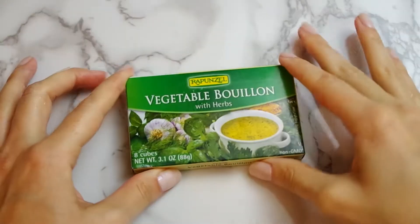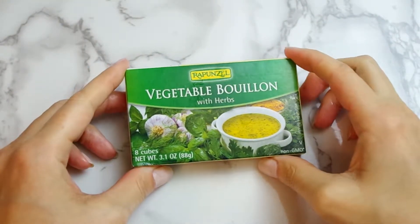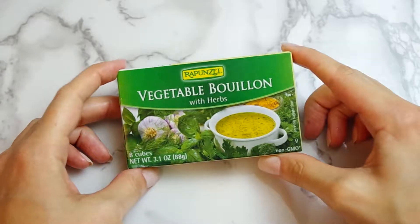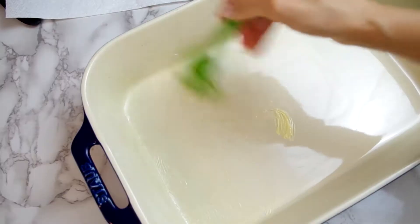FYI this is the vegan bouillon I use when I need a stock on the fly. I've been using it for years and I really like its flavor. This is not a paid endorsement, it's just a product I really like.